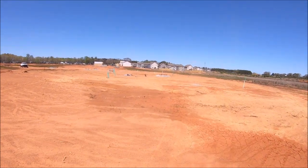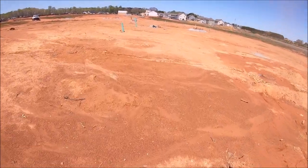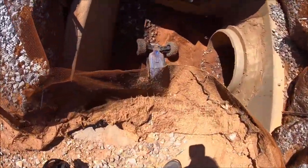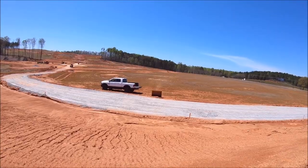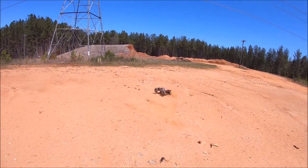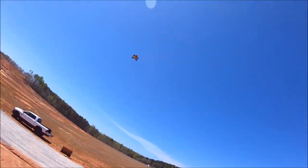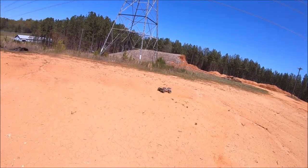Oh man, this thing! She almost went into that drain too — that would have been a hole in one! Yes sir, that was a hole in one, baby — let me fish this sucker out. That's some hard slaps!